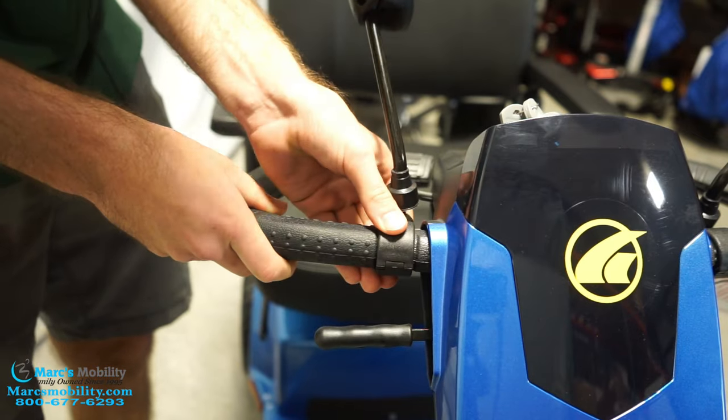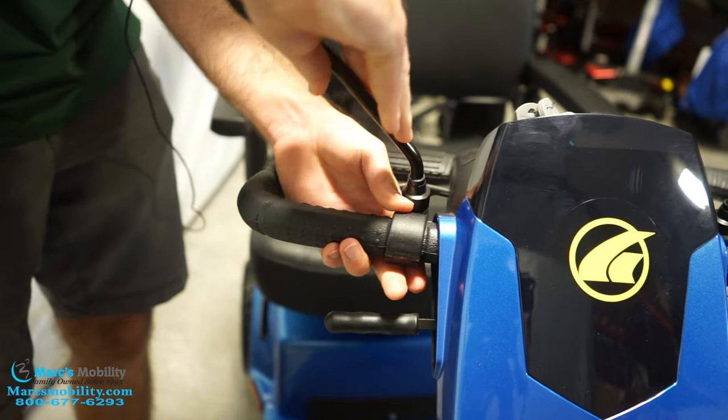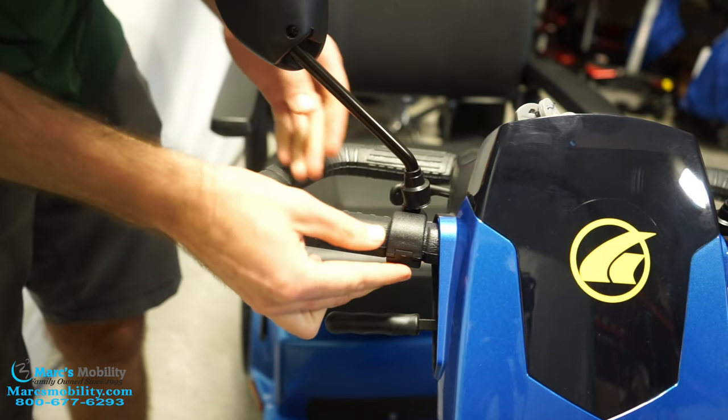You can adjust the tilt as well. Once you get it where you want it, just keep spinning, and eventually it will tighten up. Then you will have your mirrors mounted.